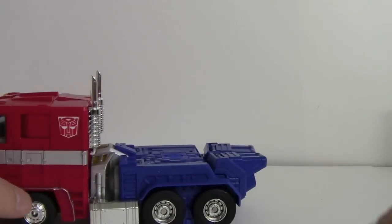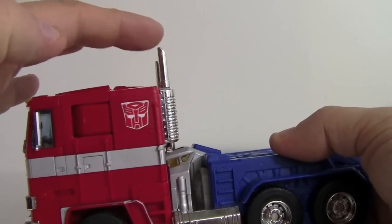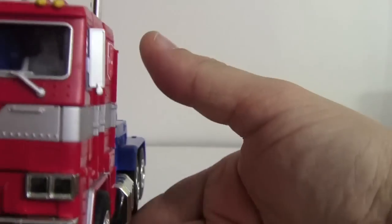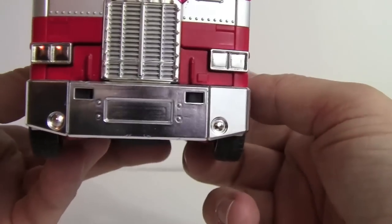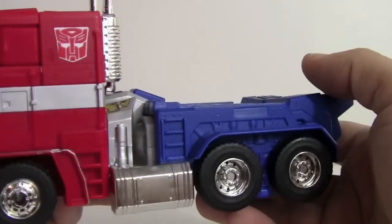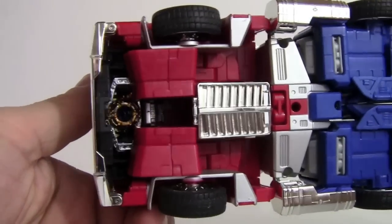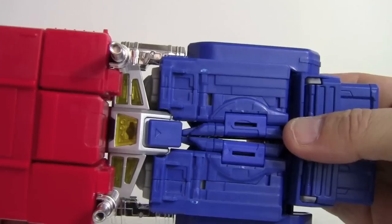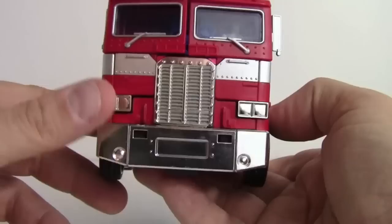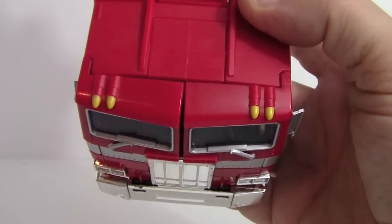Setting the trailer aside for now to focus on the cab itself. He's got pointed smokestacks, rearview mirrors, and headlights. Everything is chrome, everything is a paint app — even the little lights up top. He's got good weight to him. The only giveaway that it's a robot is the matrix visible up at the top, and you can make out his hips.